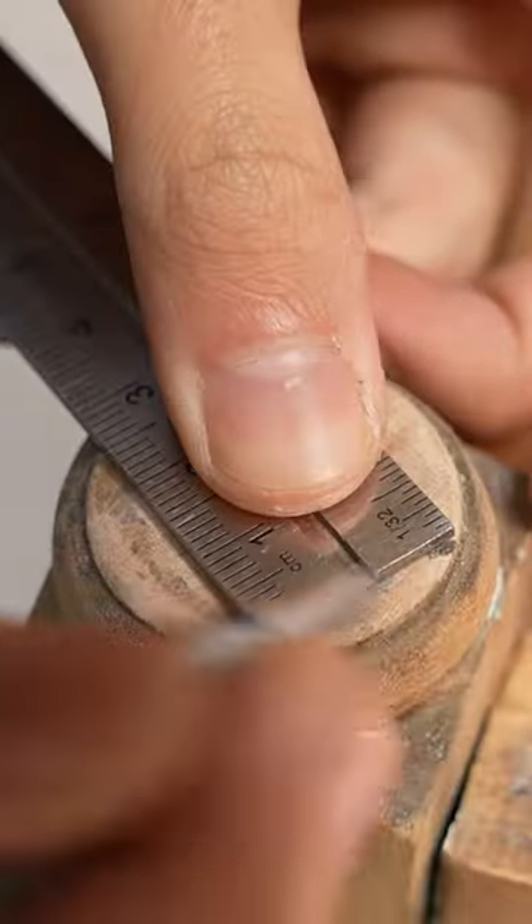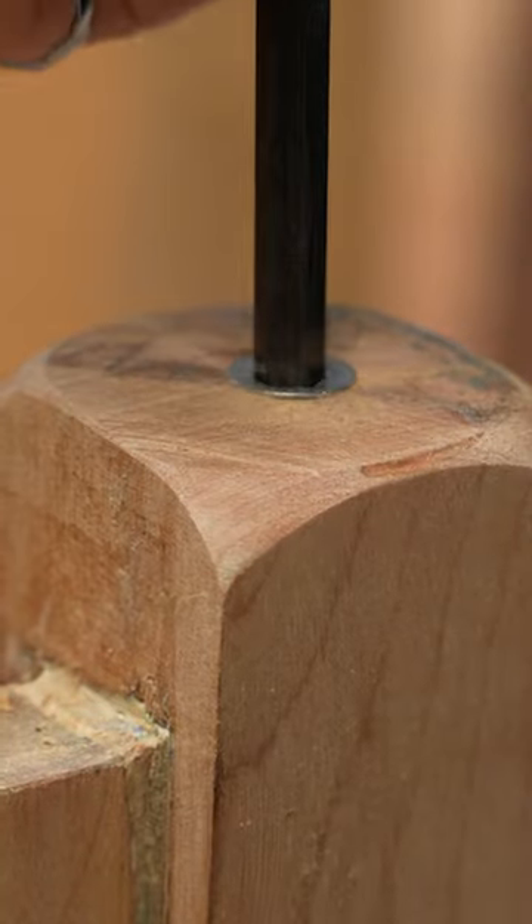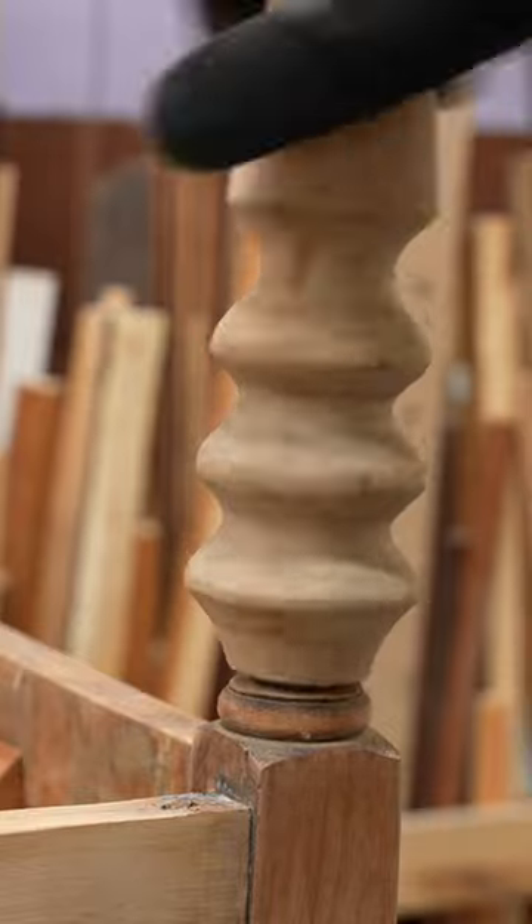To attach them, I drilled through the center of the dresser's stubby thighs and installed these threaded inserts. Next, I used hanger bolts for the legs and screwed them in place.